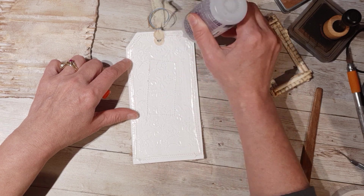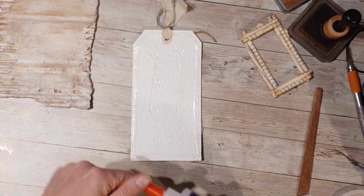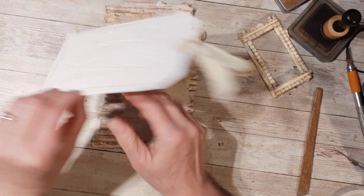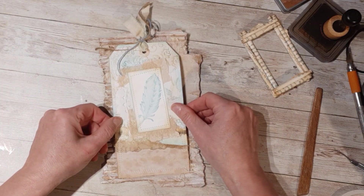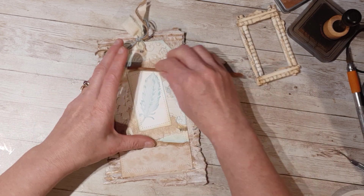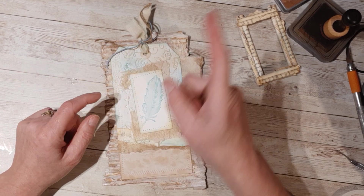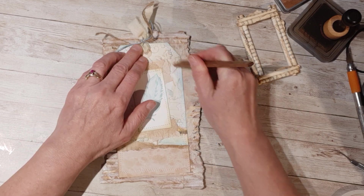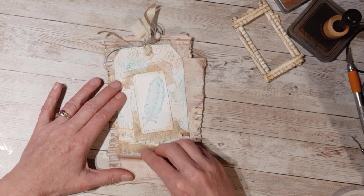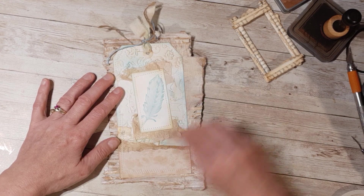I'll put my Fabri-Tac in and get a good coating on there — sticky string! I'm going to put that on our cardboard piece here and do it on a slight angle, then burnish that in. I will put the link up top for the video where I made these — it was kind of a craft with me video, the beginning of a series. You could go back and take a look and see how I made these tags.